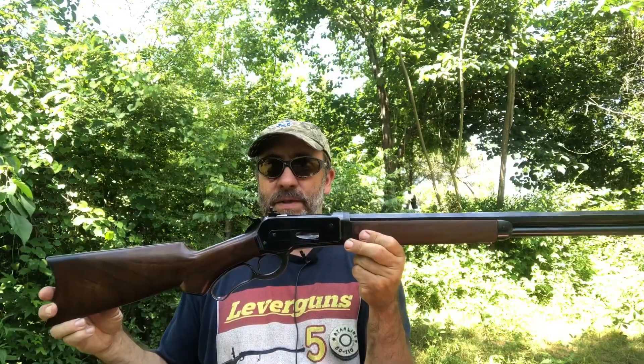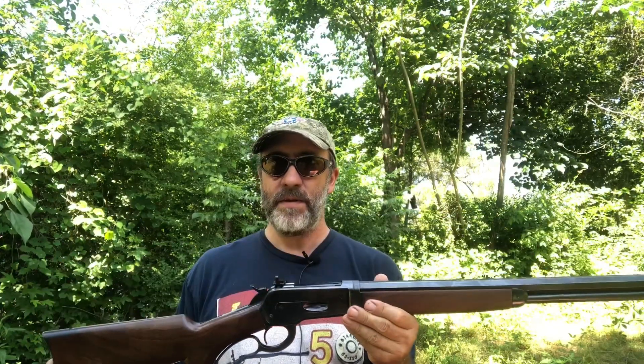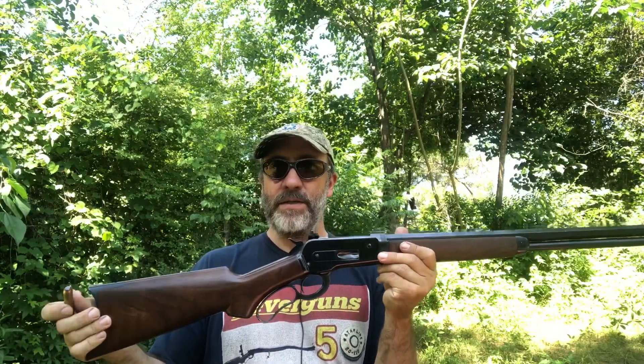Hello everyone. Today we're going to shoot this 1886 Winchester in 50-110 caliber, but we're going to shoot black powder through it today. We're going to use what would have been the original loads, shoot them across the chronograph and into the ballistic gel. We're going to load these with black powder.